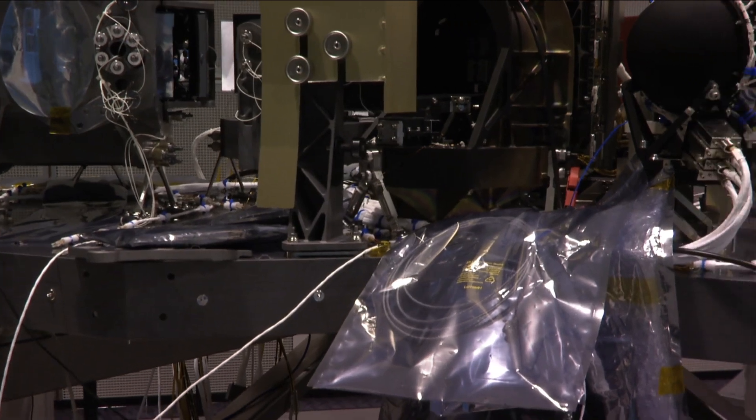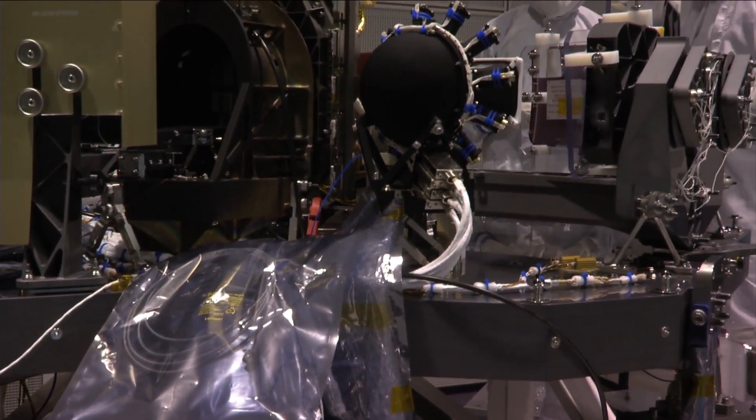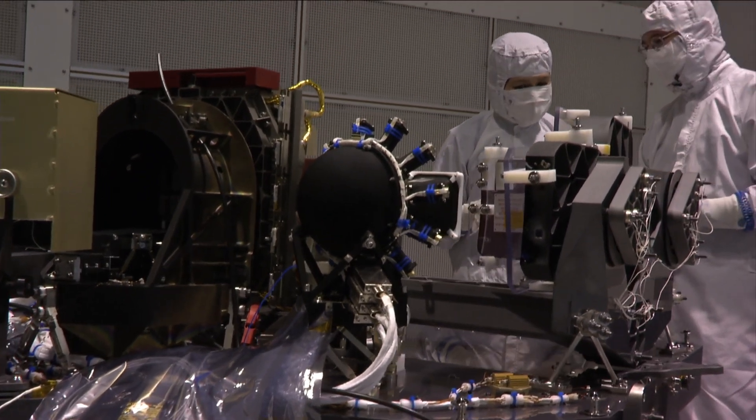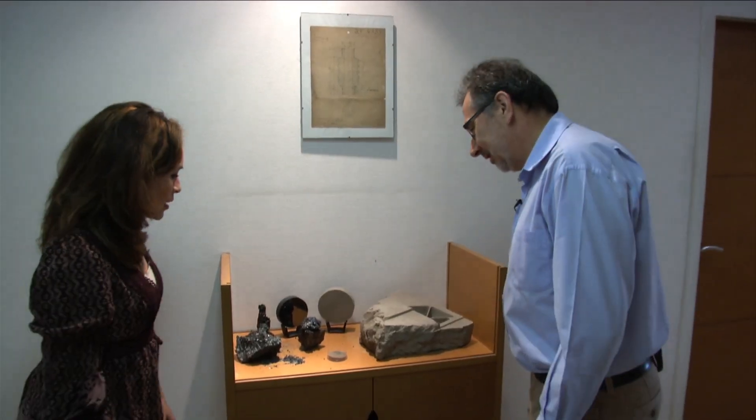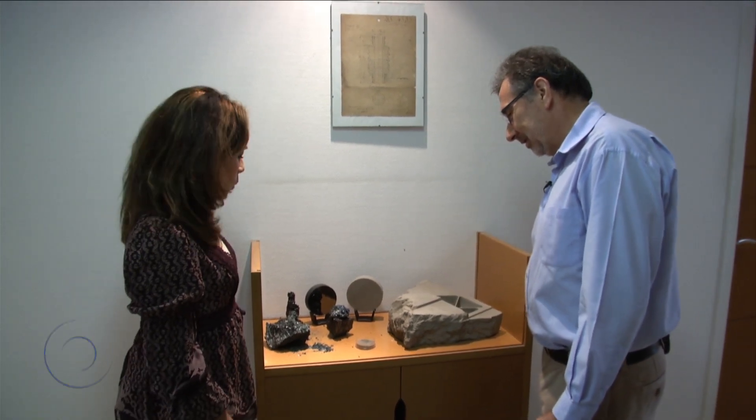Do you guys actually make silicon carbide? We don't manufacture it here. Bustec in France manufactures these pieces out of silicon carbide. Gunther from Astrium told us that you make the parts for NIRSPEC out of silicon carbide — what exactly is silicon carbide?